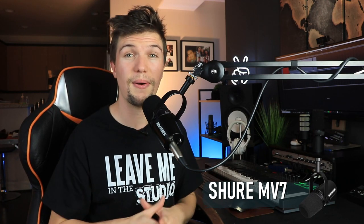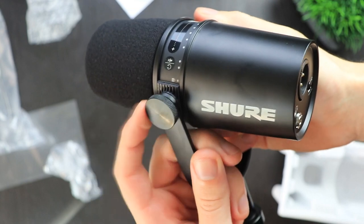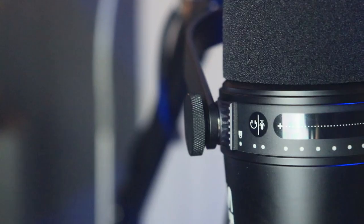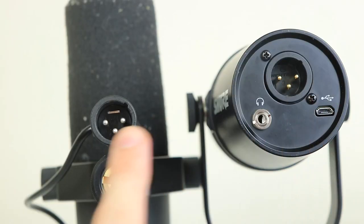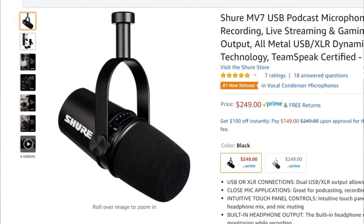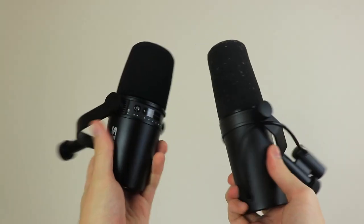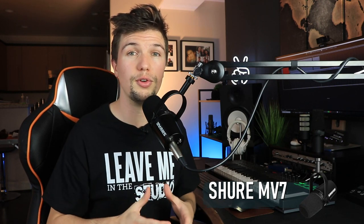The next microphone is the Shure MV7. This microphone is fantastic and really pushed Shure in terms of build quality. It has touch features, splits between USB and XLR, and gives you that Shure SM7B audio quality at $150 less. It has the same form factor and shape as the SM7B but is lighter and smaller. At the $250 price range, you aren't really going to get better audio quality, especially for a USB microphone.